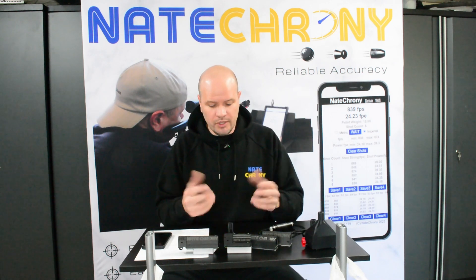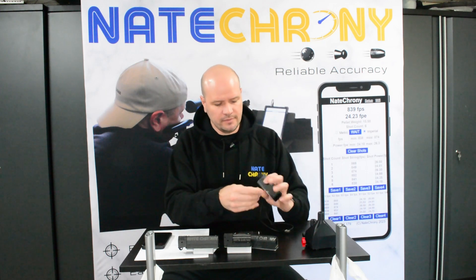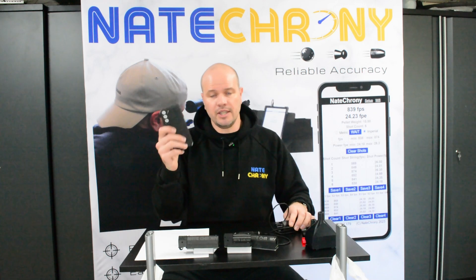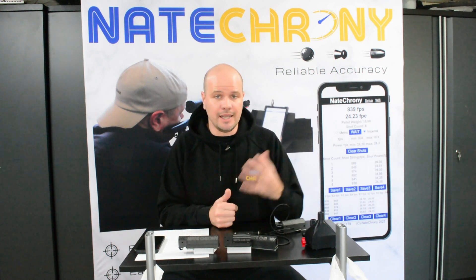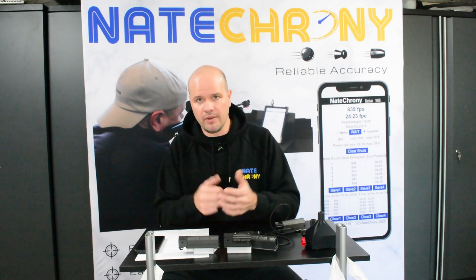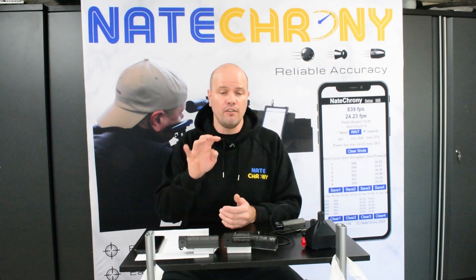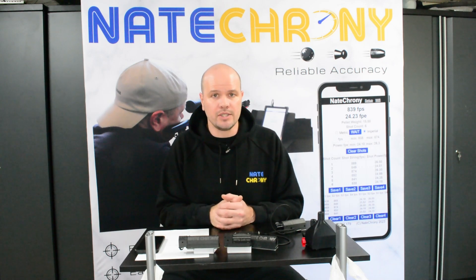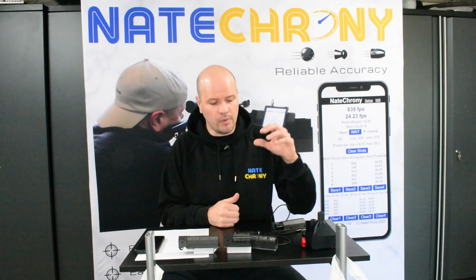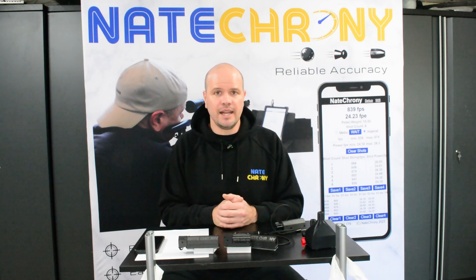In terms of how to use it: screw on the adapter, slot the Nate Crony onto the adapter, plug in USB power, connect your device to the Wi-Fi if it didn't connect automatically, and open the web page — and you're up and tuning. No tripods, no cables, no complex configurations. Everything is done through a web page, so it's really easy to input and change data. Check out the other videos on the software screens for a more in-depth look. We're consistently developing the product, so if there are features you'd like, feel free to reach out. Have a look, reach out if you've got any questions, and enjoy your testing.